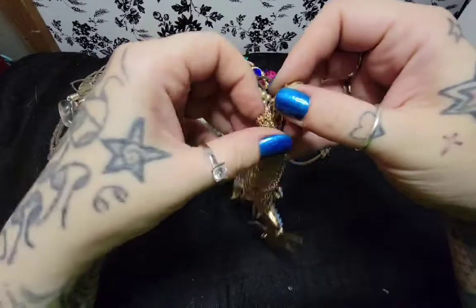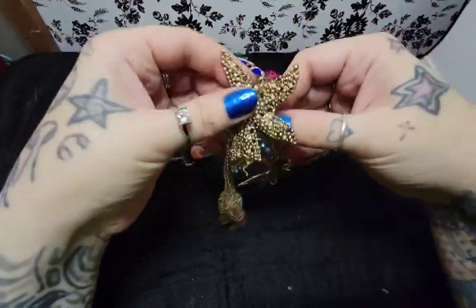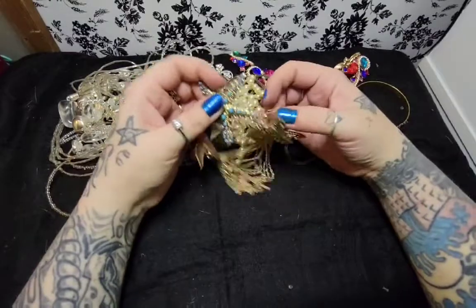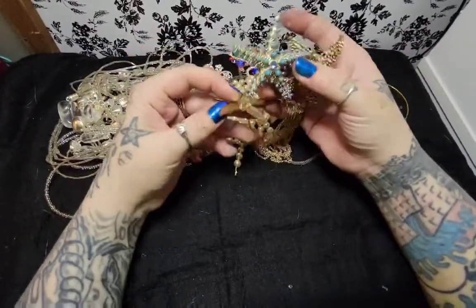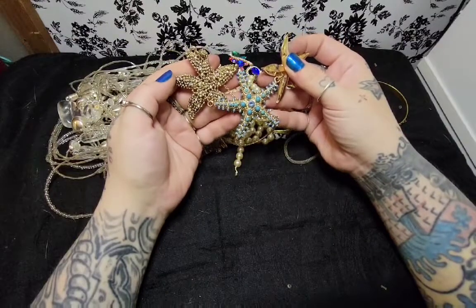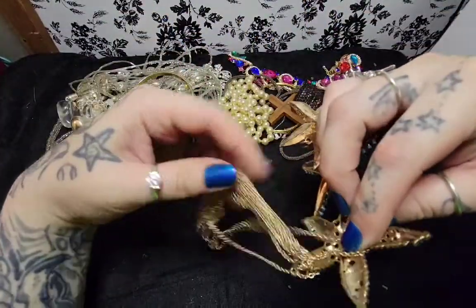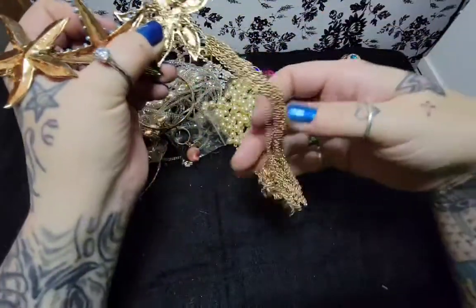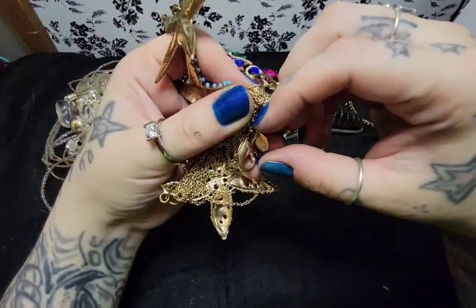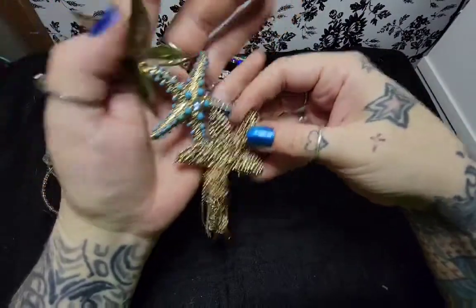A big mess here - I'm not going to detangle this now. That actually looks really cute. I'm guessing it lays like this. Once I detangle it, it's probably a really, really cute necklace. I don't see any maker's mark - wait, yes we do. It's another Chico's. I never seen Chico's make starfish. That's cool though.